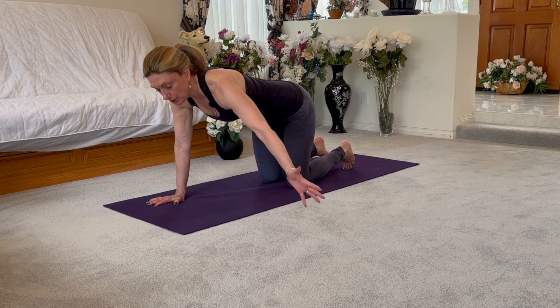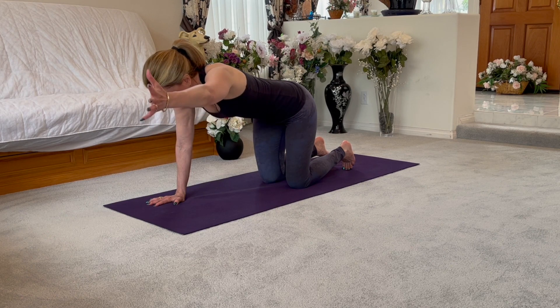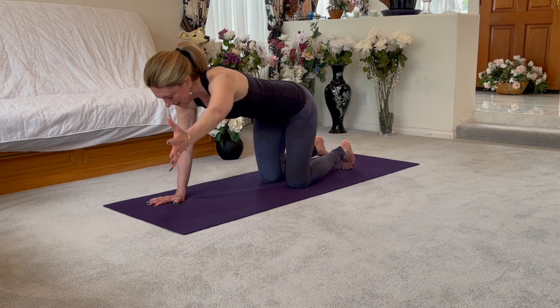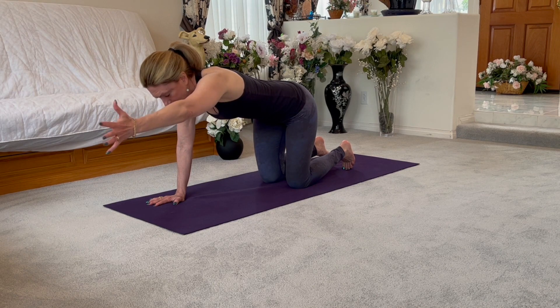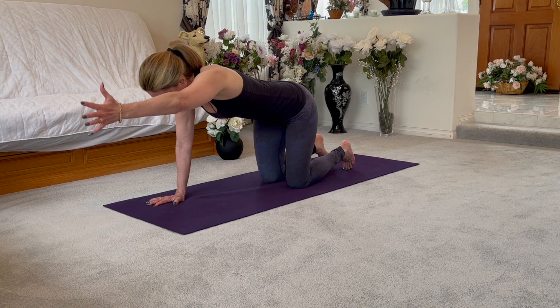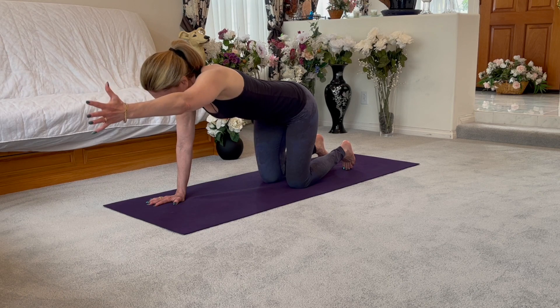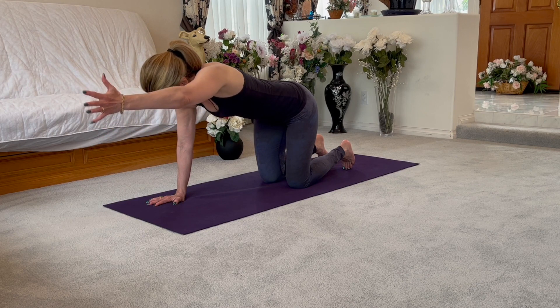You can always keep the arm bent, or reach it up into a V — up and down, thumb pointing up, inhale up, exhale down. One more set: bring your arm all the way overhead if you can. If this doesn't work, go back to one of the other positions. Lift and lower — palm facing in towards the body. Inhale, exhale. One more inhale, exhale. Set it down.